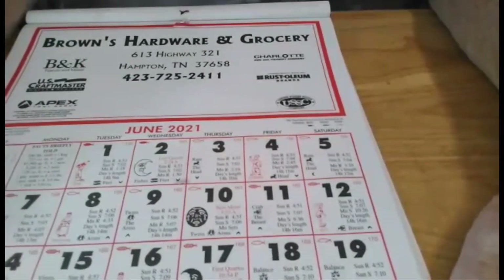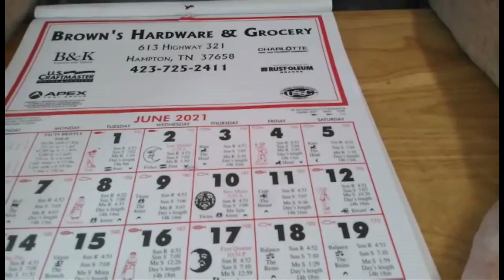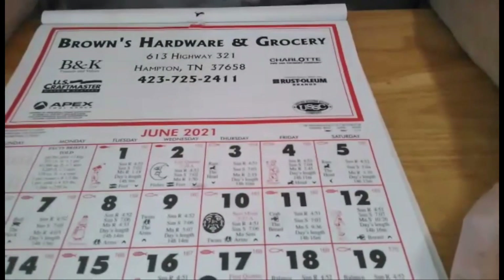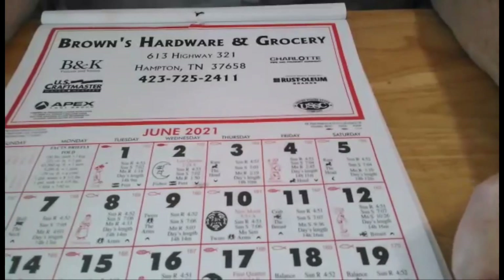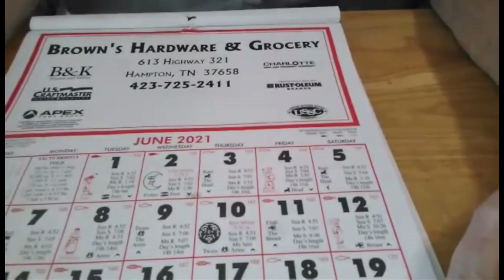So buy you one this fall when they come out, or pick up a farmer's almanac. There's a lot of important stuff in a farmer's almanac that's not on a calendar. And they're very educational. I hope this helped you.